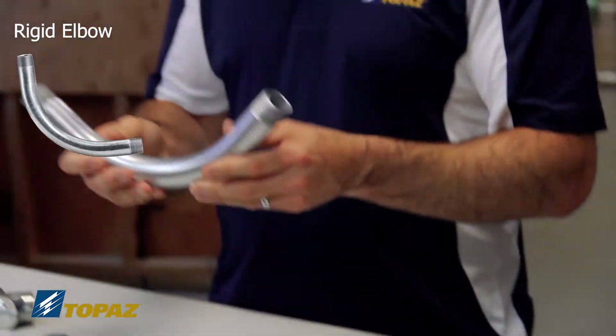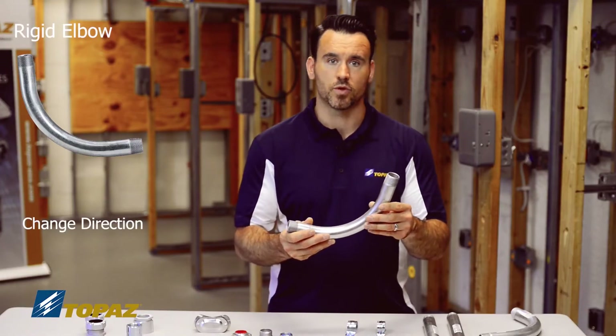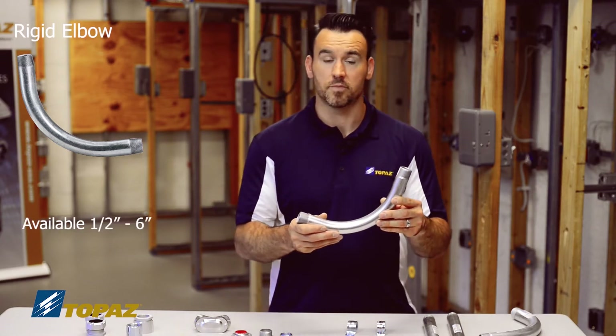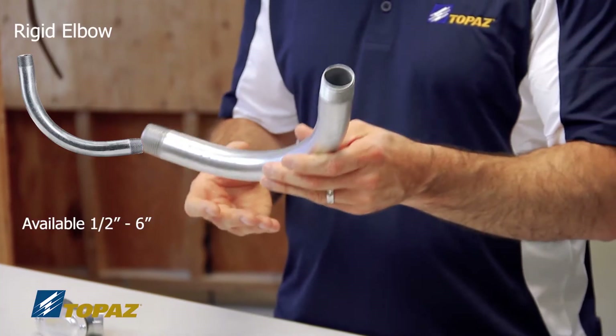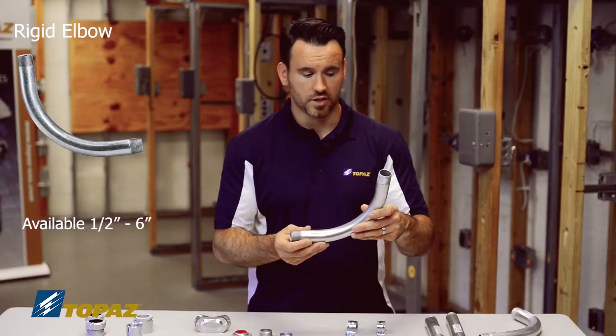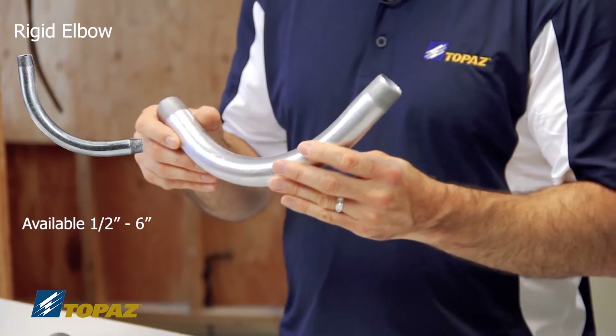Here we have the 90-degree elbow, which is used for changing direction with rigid metal conduit prefab. These come in sizes from half inch up to six inches, and they are necessities out in the field when you're not doing field bending.